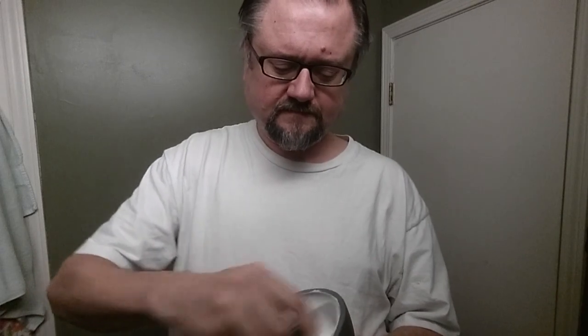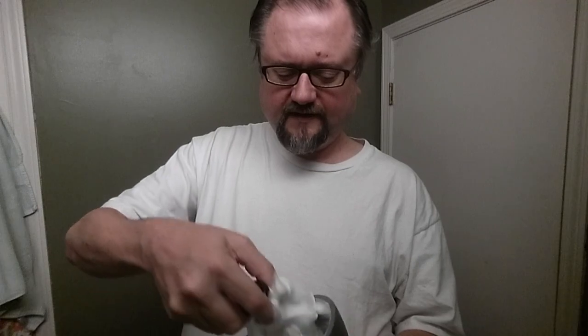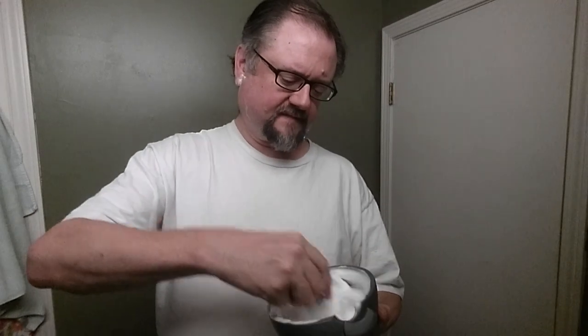We're getting close here — we've got four teaspoons of water in this lather now. Fine can really handle a bunch of water. Yeah, it still needs some more. We can take a little bit of this excess, add another teaspoon — so that's five — and that may be where we land.